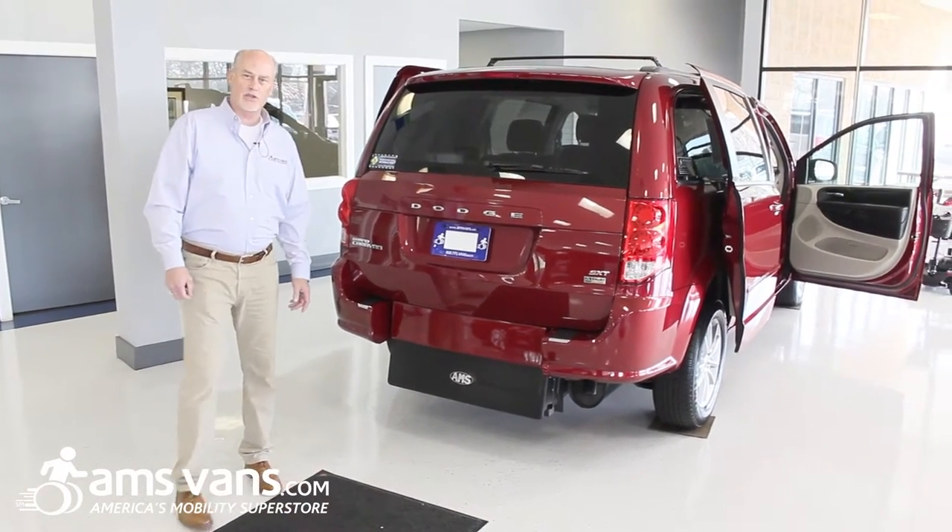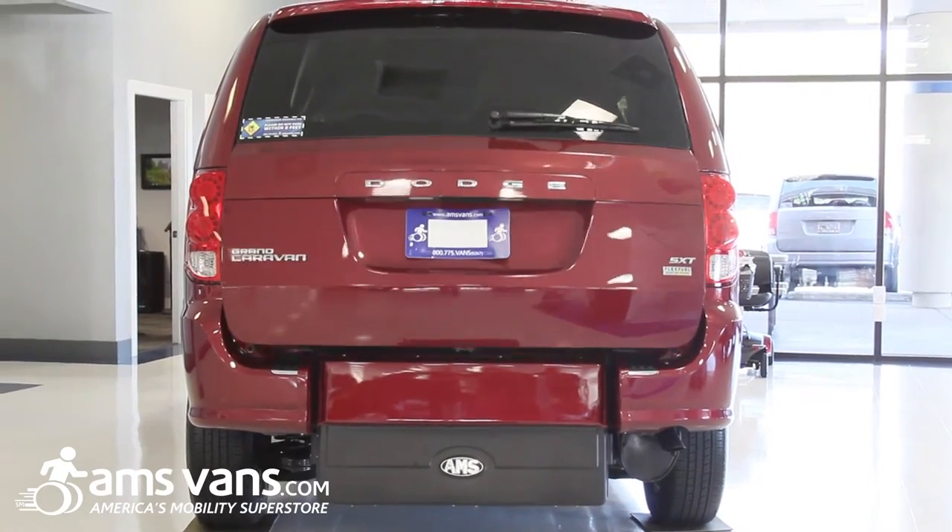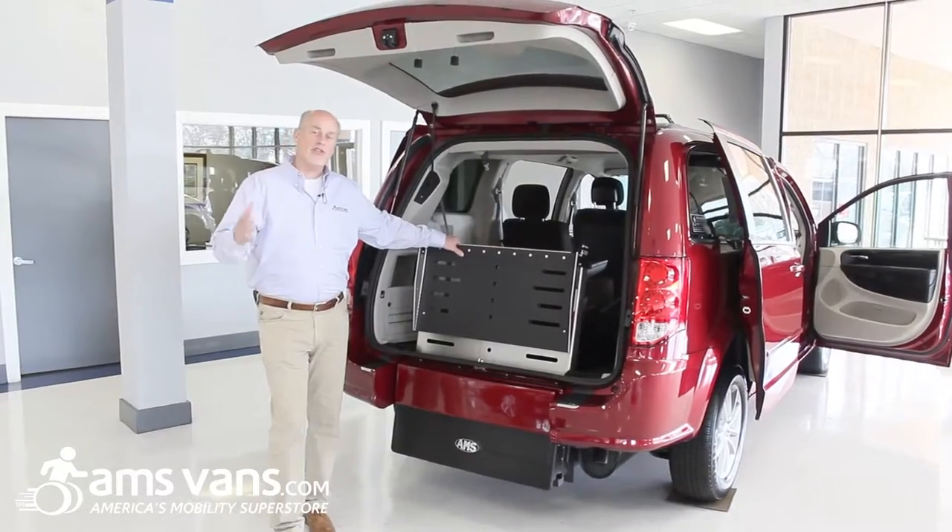Today we're looking at the Edge, which is a short channel rear entry van. The other day we talked about an Edge 2, which is a long channel rear entry van.